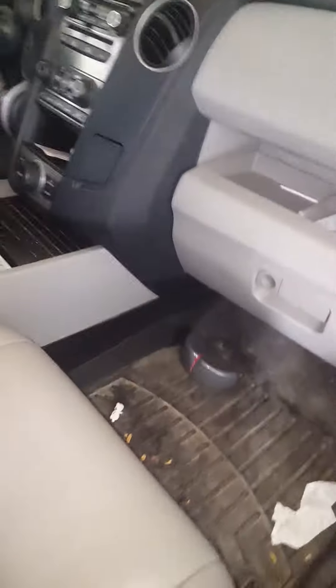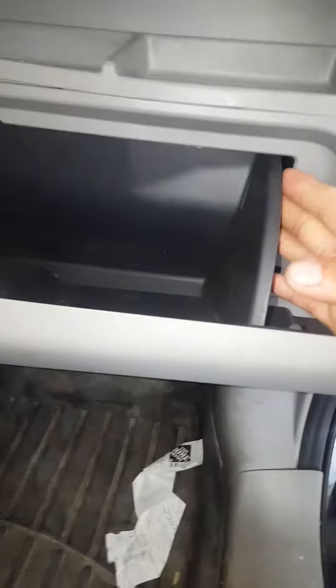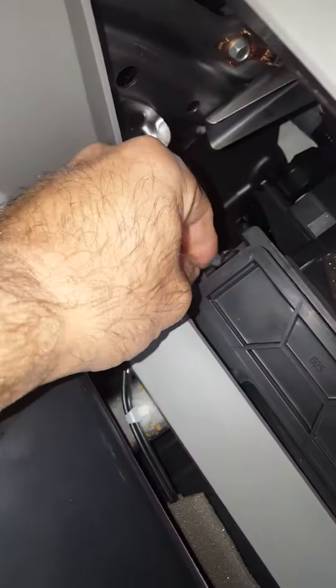2014 Honda Pilot — the location of the microfilter. I'm gonna replace the microfilter. Open the glovebox and push both sides — you need two hands. Press the tops on both sides and open.